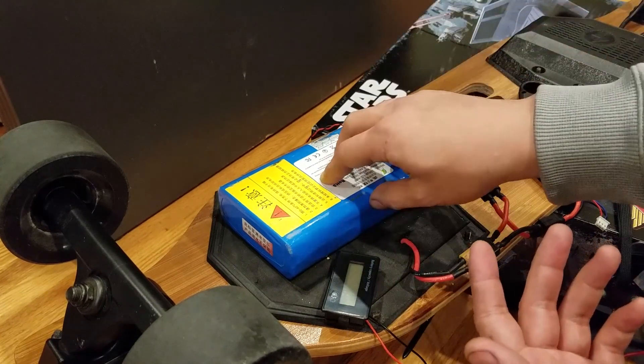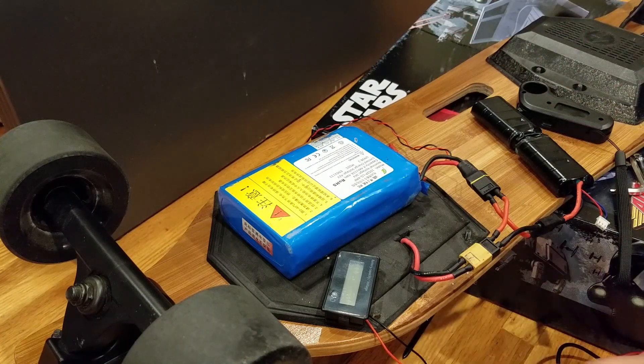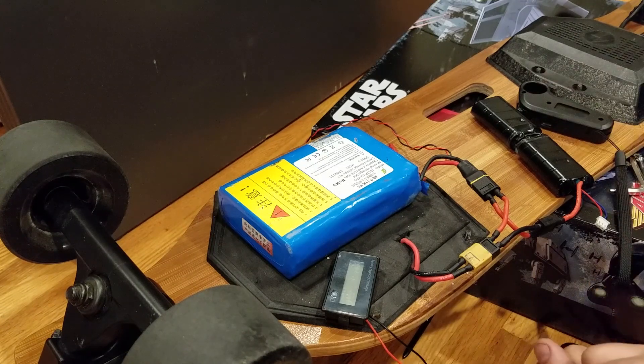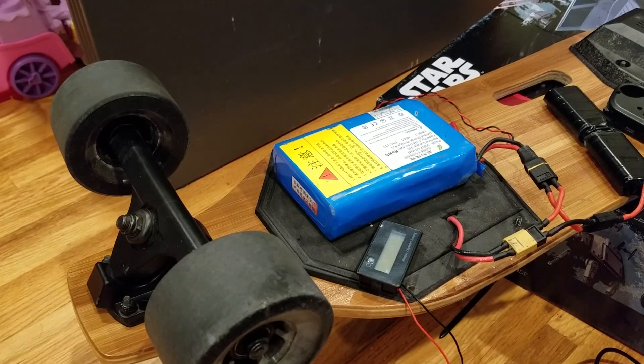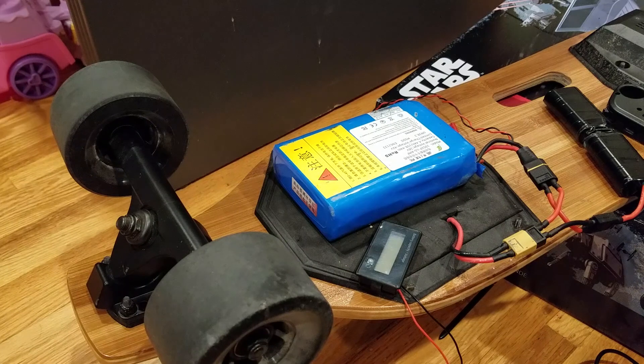I guess that was the fault of the BMS overcharging the 10S batteries. Anyway, it does work — confirmed at 49.8 volts. I don't know how well this affects the voltage sag because the weather is bad outside, so I haven't had a chance to ride. I'll let you know in a later video if it really improves the voltage sag problem. If you learned anything from this video, please give it a like and subscribe. Thanks for watching.